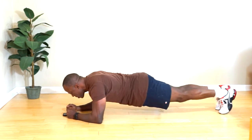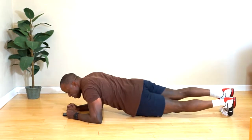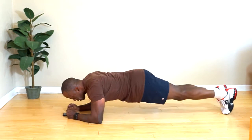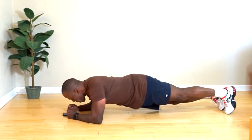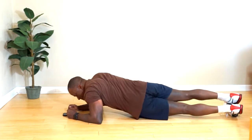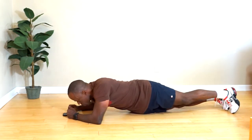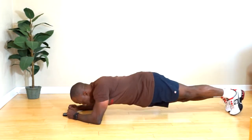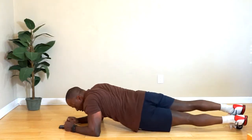Three, two, one — and we're gonna rotate. Stay low, hip to hip. Rotate as much as you can. Five seconds more — and plank.